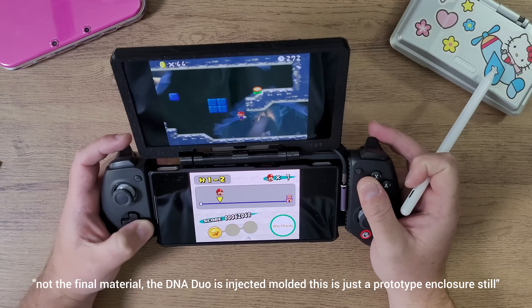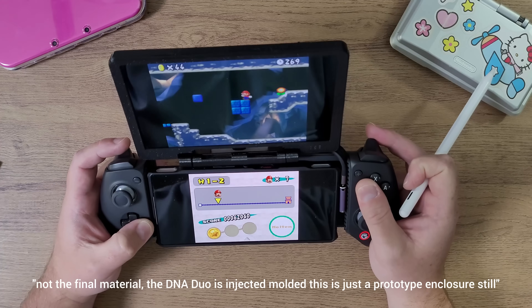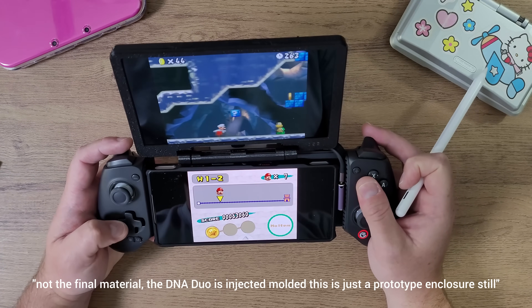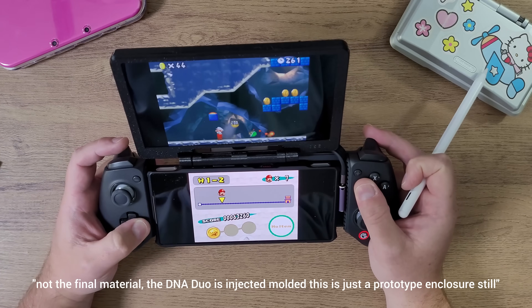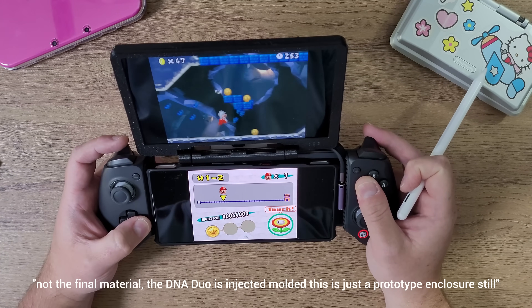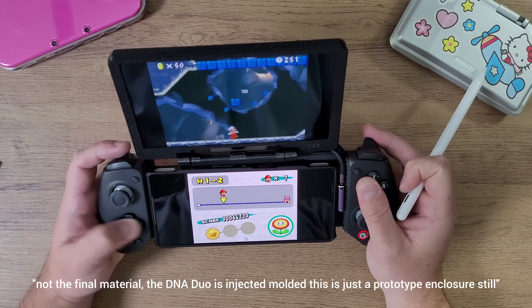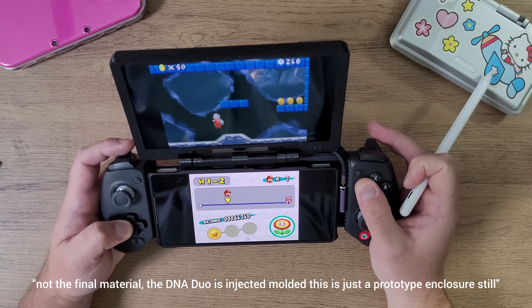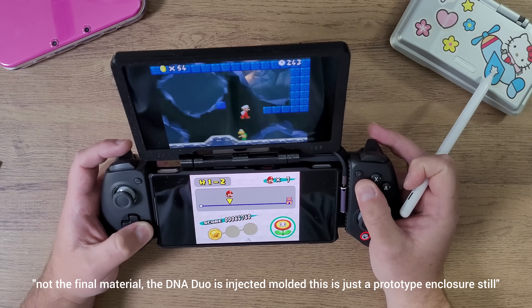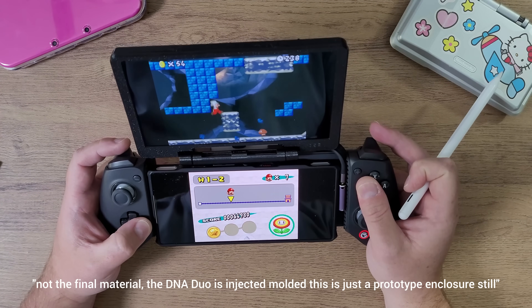I know people are going to say I should just give the step file for free, but that's not how I'm doing things. I want you guys to get the proper tools, equipment, and accessories for this to work. The kit also includes custom rubber grip tape that goes inside the adapters to hold them in place so they don't shift around or scratch your devices.